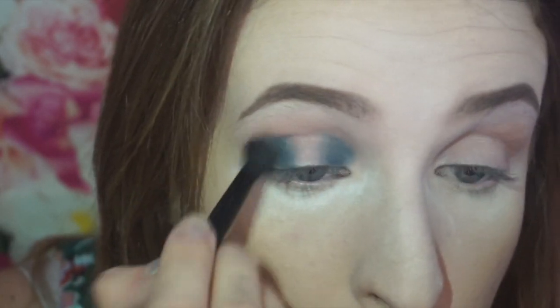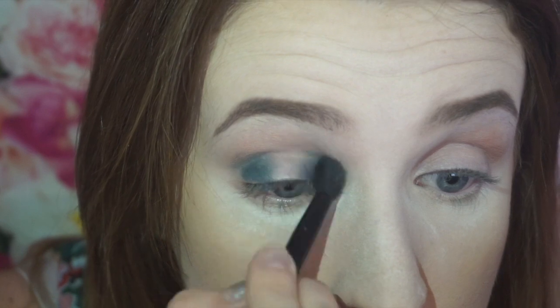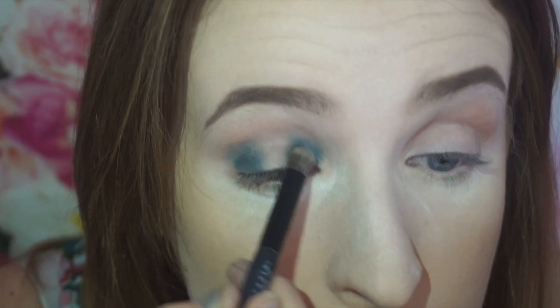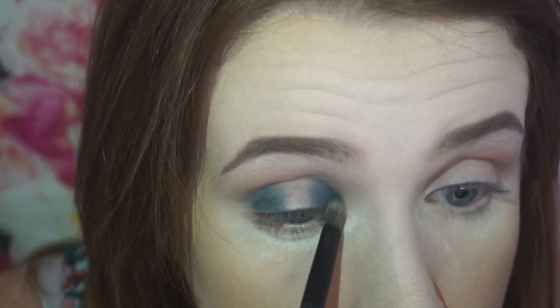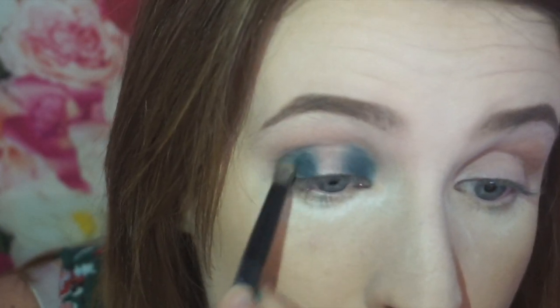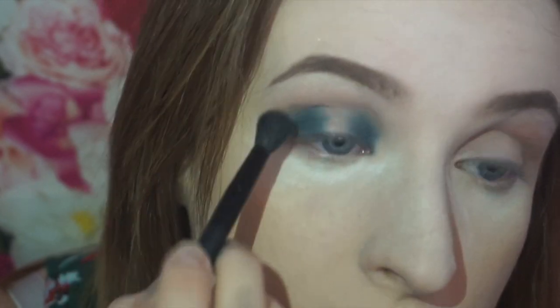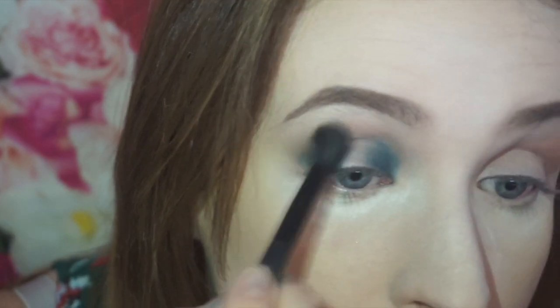I'm just going to blend it up into that transition shade, and then add pigment each time and blend it up into that transition again. Once I'm happy with the pigment of the blue I'll move on to this side. On the final time adding pigment I'm going to really carefully add some just to the middle, where it starts to blend out on both sides.